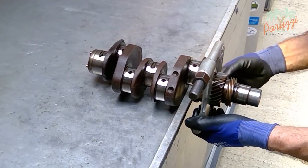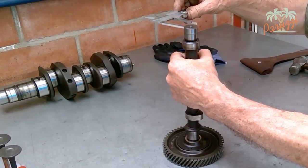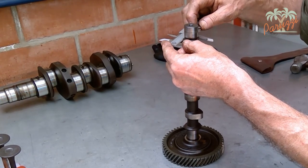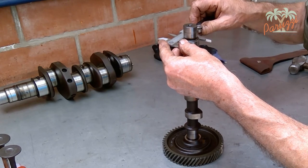You can use special tools for this or a standard puller — we will show all the possibilities. All parts are measured and the wear limits are studied. Here you see the camshaft being measured to determine the wear.